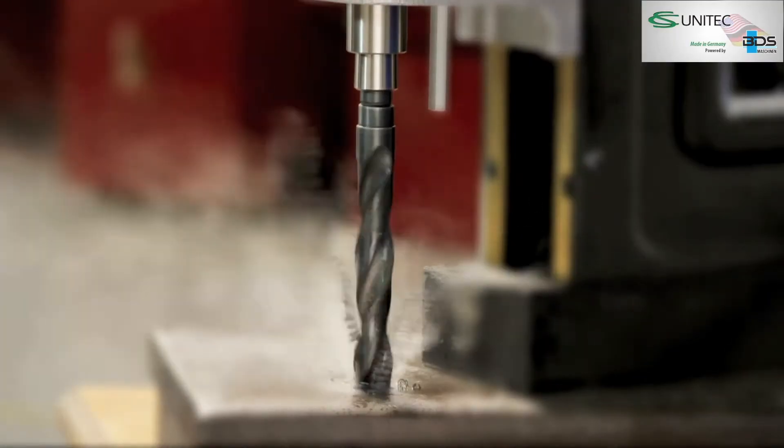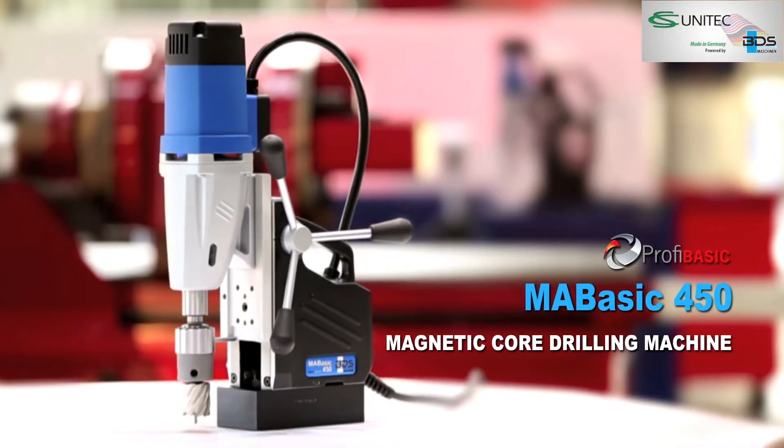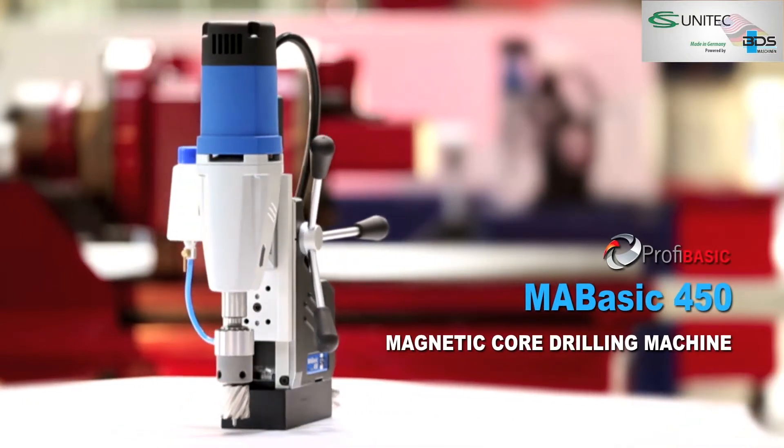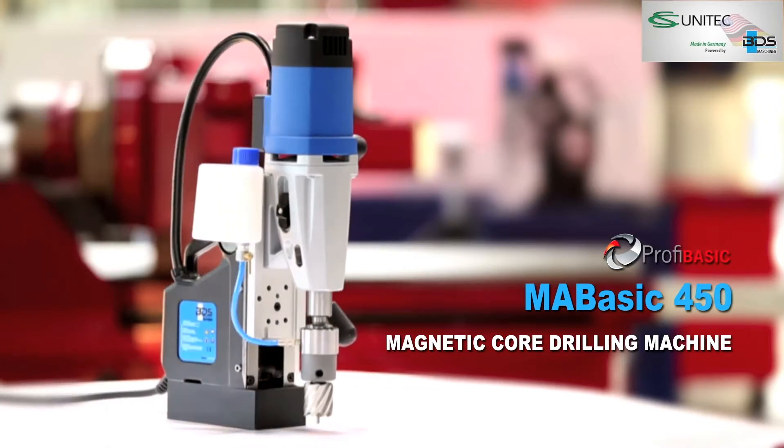The compact and powerful Magnetic Core Drilling Machine. Presenting the all-new MA BASIC 450 Magnetic Core Drilling Machine from the PROFI BASIC economical category.